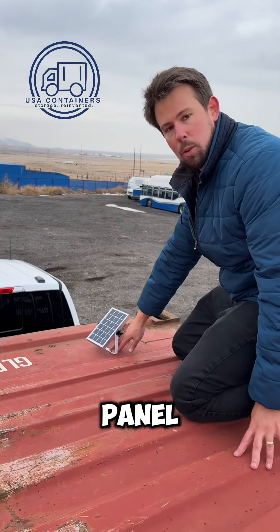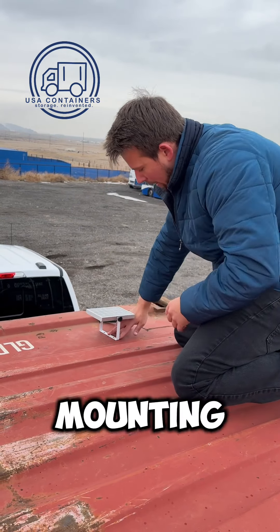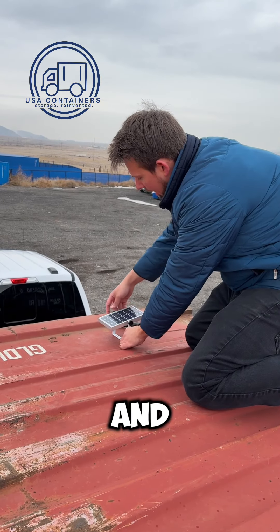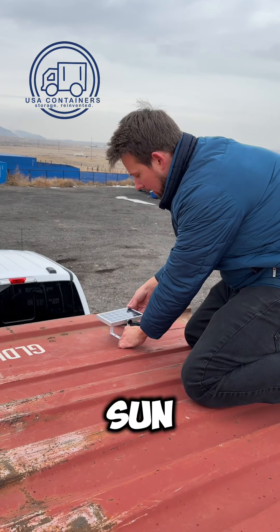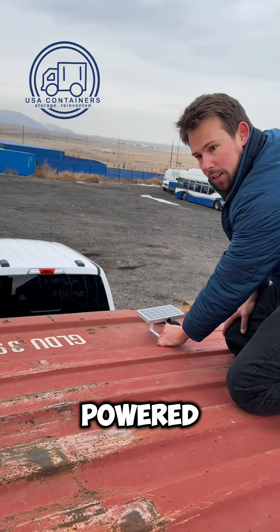You're going to install the solar panel wherever it gets good sunlight, and this again has an adjustable mounting bracket. You have all your hardware that goes in here, and you can adjust this as the sun goes, or you can lock it in place so that your lights stay powered year-round.